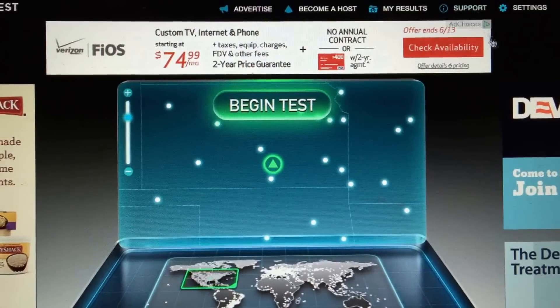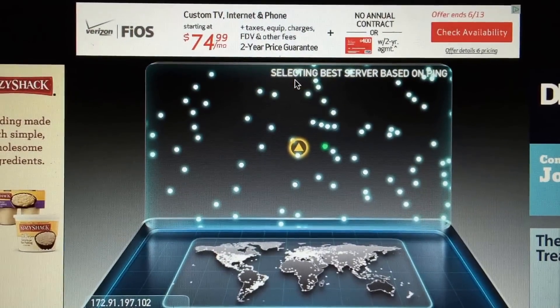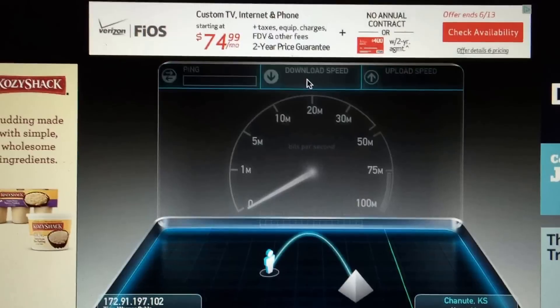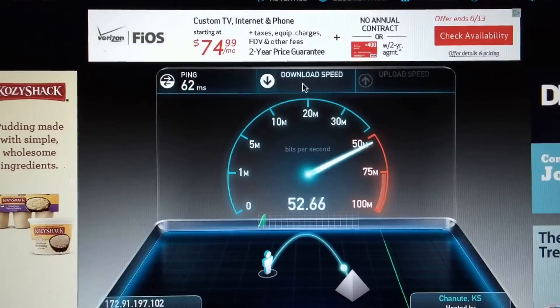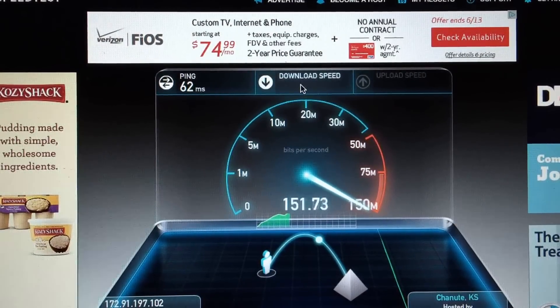Alright, let's try the Ubiquiti first — UACAP as they call it. Not bad: 120, 130, 140, 150.